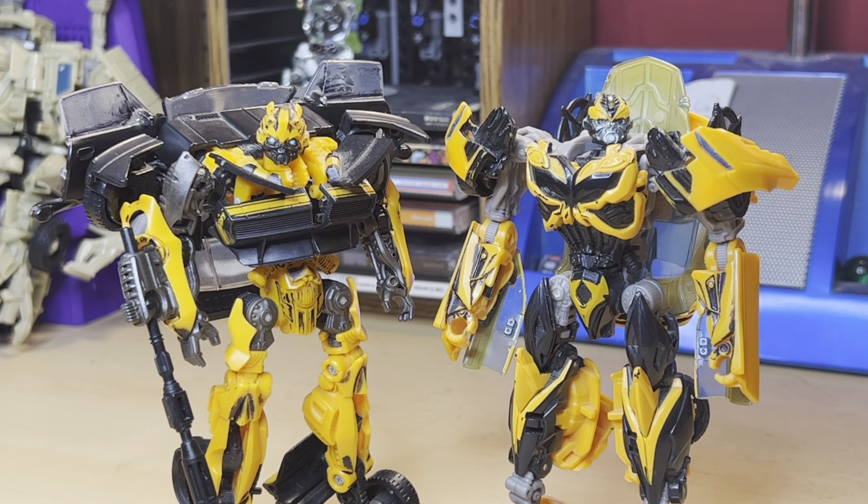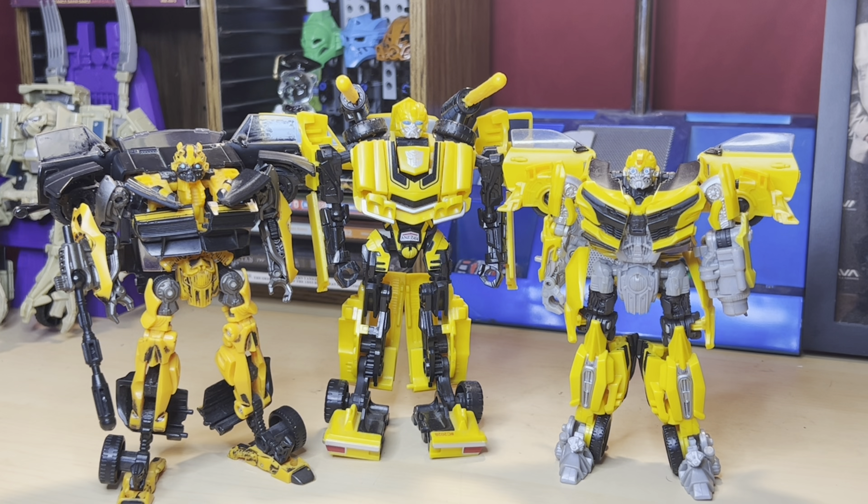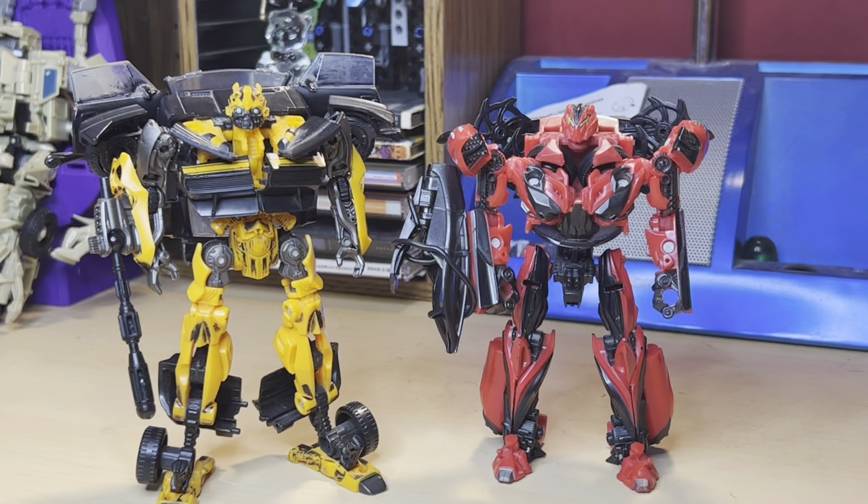A confusing thing about Age of Extinction Bumblebee is how come these two toys were never put together in a two-pack. There was a Bumblebee three-pack which featured High-Octane Bumblebee, but I sold off that reissue last year because I still have the original in the correct yellow. That same reissue is also in a two-pack with Studio Series Stinger, which I never got — even though mine is broken.